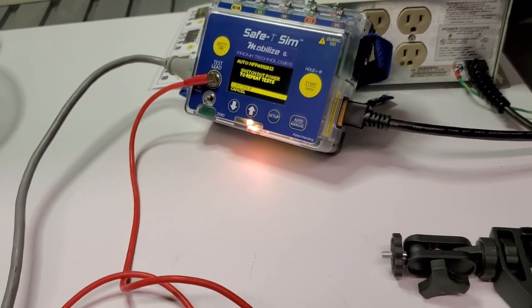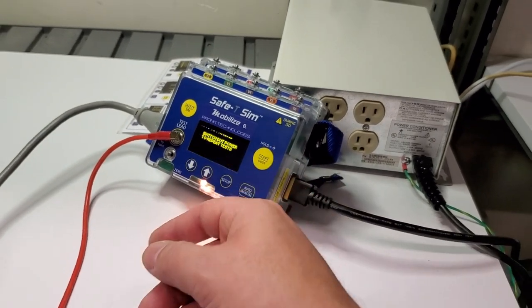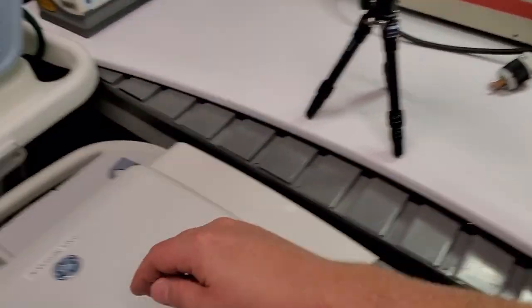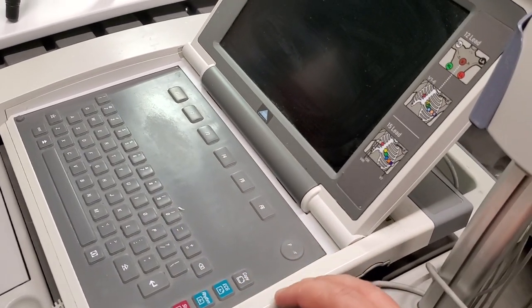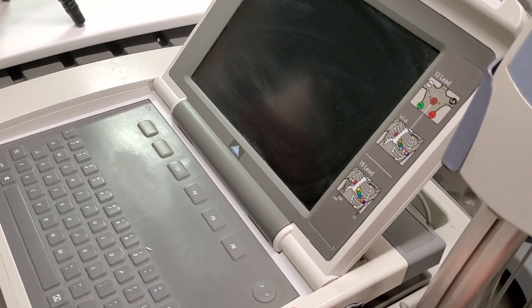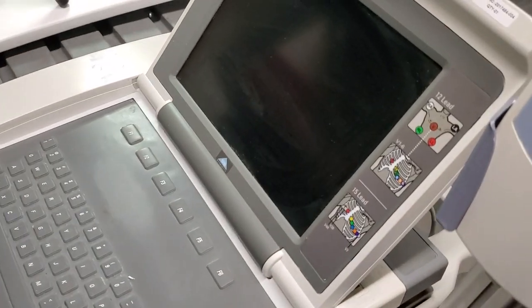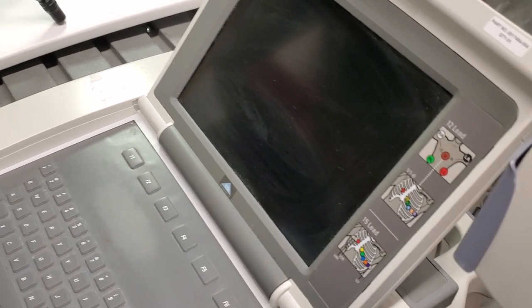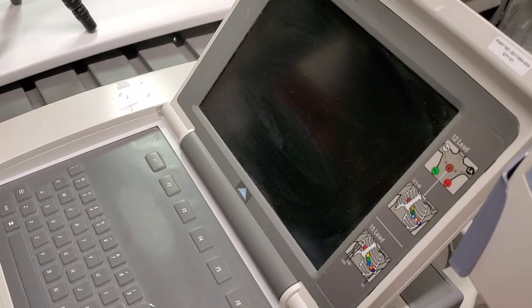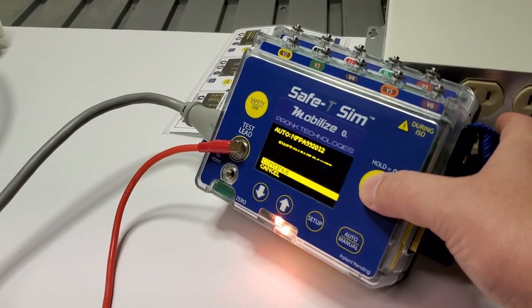Now it's telling me to switch the device under test power on to repeat the test. So here's where I go into the unit — the power button's all worn out, so we boot it. This device is broken, but we're going to go ahead and tell it to continue with the test anyway.